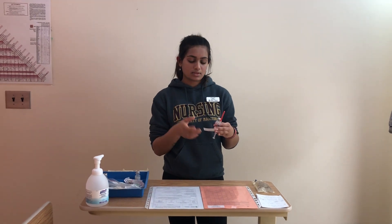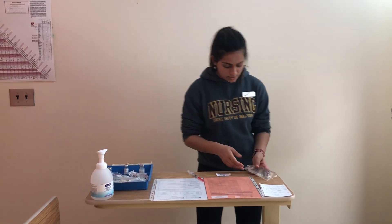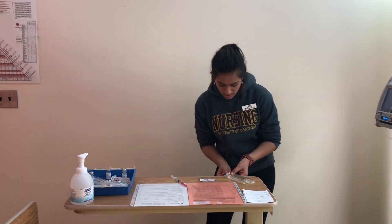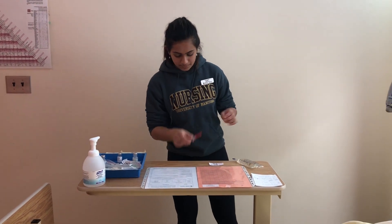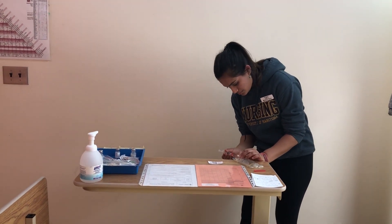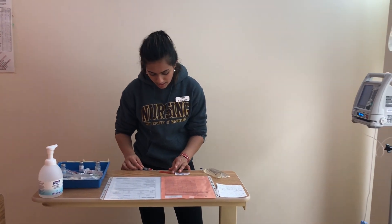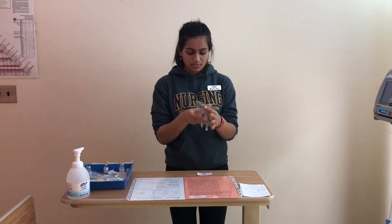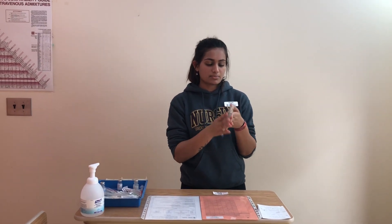I'm going to get another alcohol swab and swab the port of the mini bag for 30 seconds, let it dry for 15. Just confirming it's 1.2 mL. The port has been swabbed, so I'm going to instill the medication, being careful not to perforate the bag. I would normally discard the syringe into the sharps container. I'm going to mix the medication, noting that the mini bag is not expired and was intact.